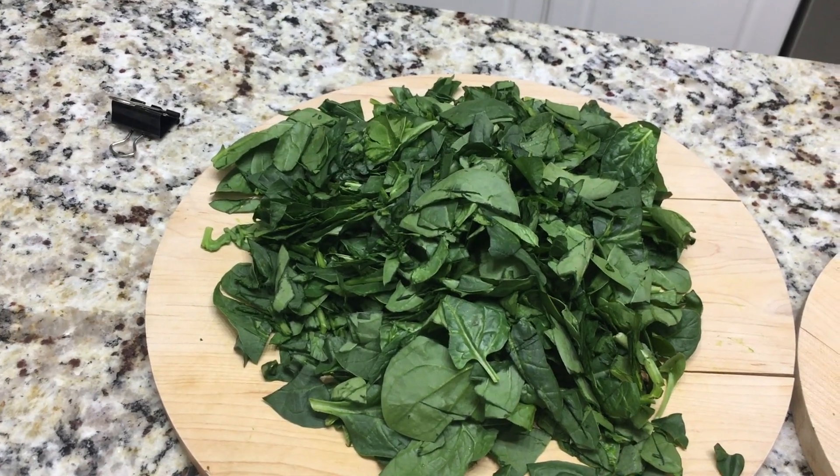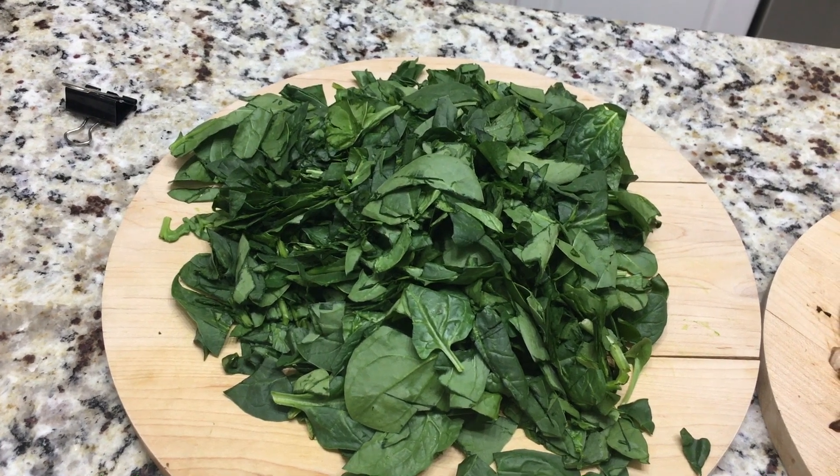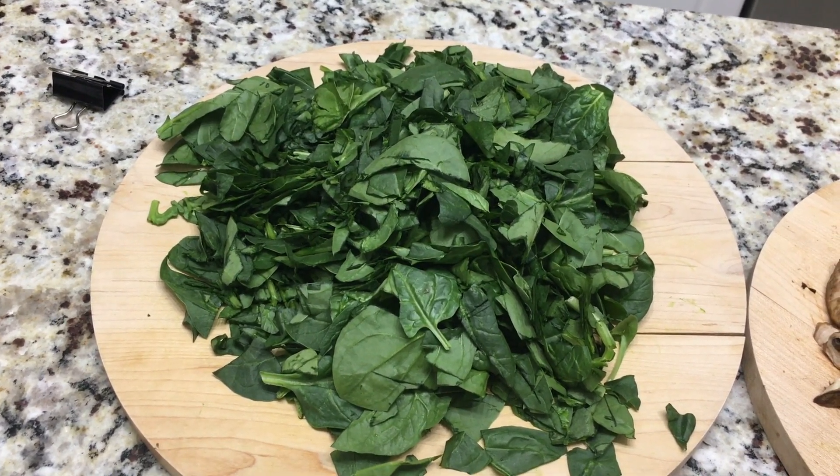Hello everyone and welcome back to the channel. Tonight I am going to be showing you how to make an easy, breezy and super tasty weeknight dinner.